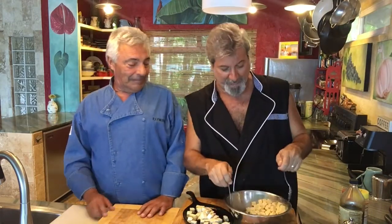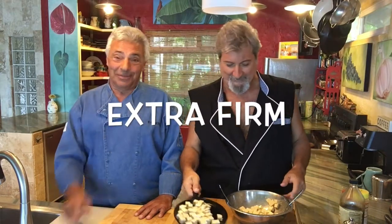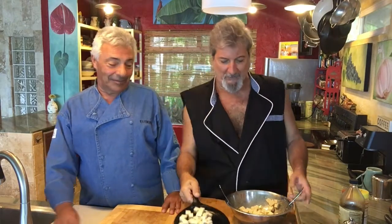Today we're making tofu chunks. It's very popular here on Maui — all the health food stores carry them. You just get a block of extra firm tofu. That's the word — firm. We like them firm. Extra firm tofu. You cut them up into little squares and mix them with a little olive oil.